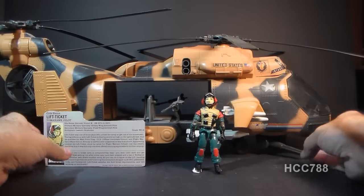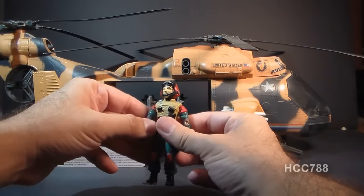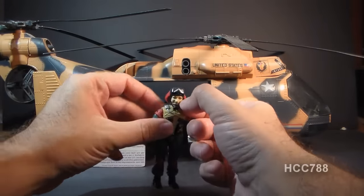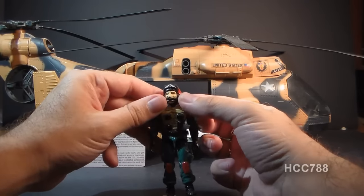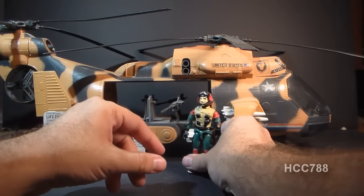It's just so impressive. Now, the Lift Ticket action figure is not my favorite by any stretch. He has this huge non-removable helmet, and that's very unfortunate. But worse than that is this removable microphone that plugs into it. That is frequently lost — it's kind of rare now to find a Lift Ticket action figure that is complete with the microphone.